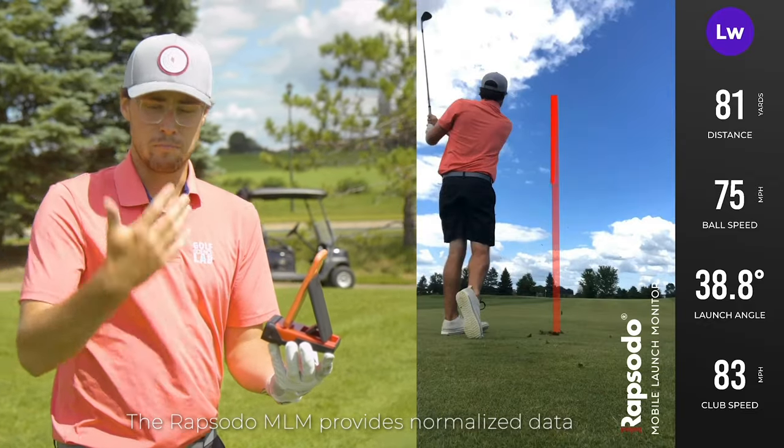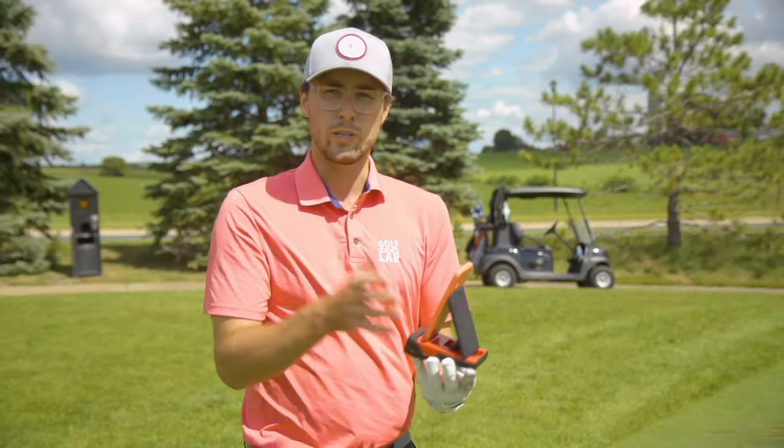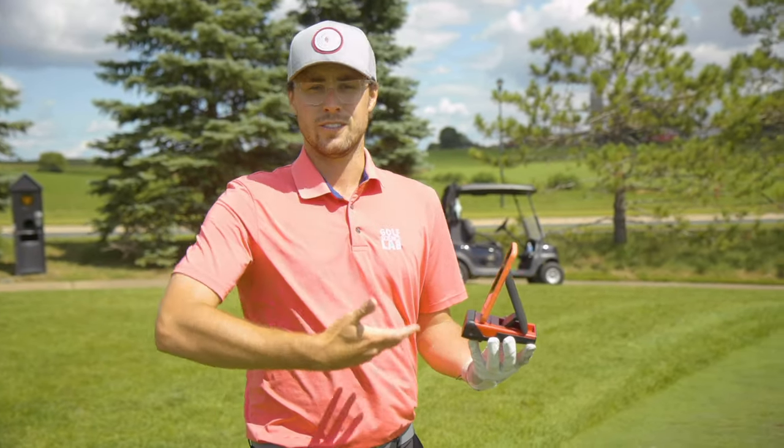It's collecting distance, ball speed, club head speed, launch angle — some really useful data when it comes to practice. You can be more engaged and have good feedback.